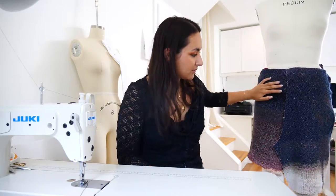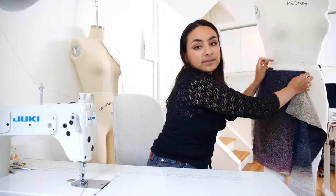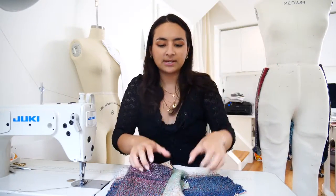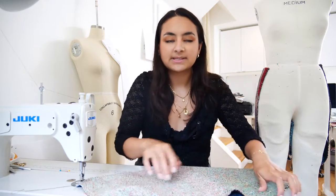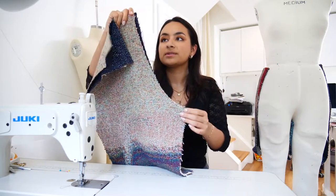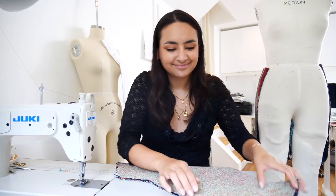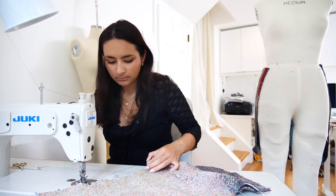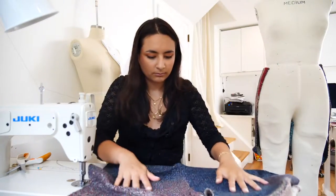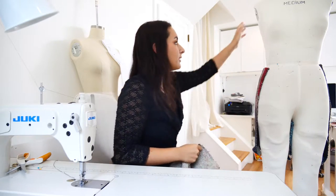Here we are with the two fronts and the two backs. We are going to sew the two fronts together at the crotch. I'm taking the two pieces and placing them right side to right side, and I will sew at a quarter of an inch on this crotch line. This is what it looks like, and I'll do the same thing with the back pieces.